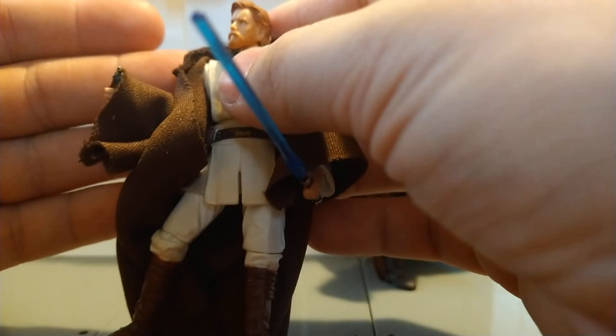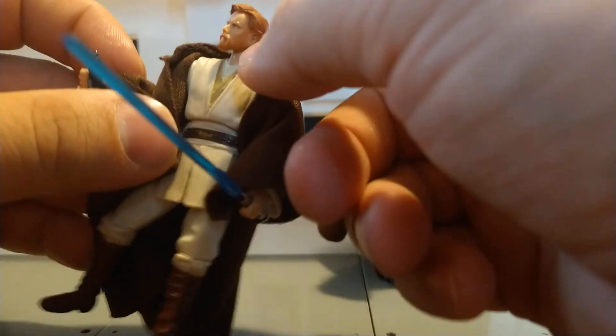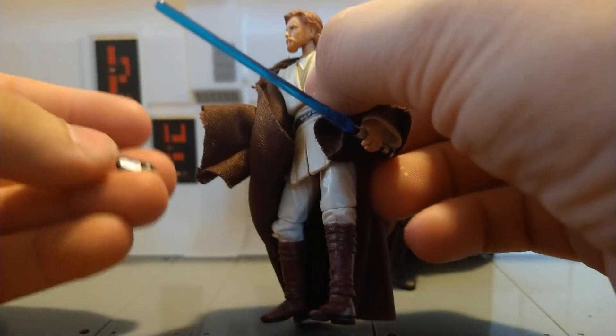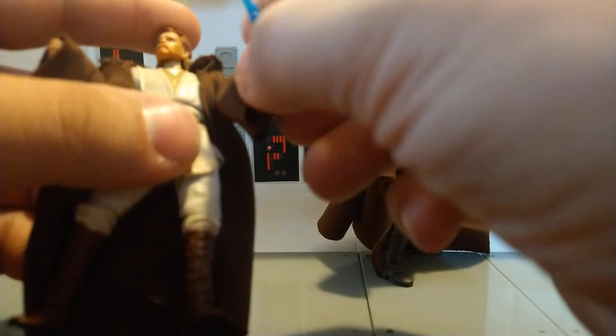It doesn't break up the look of the figure at all. For accessories, he's got his robe which lays pretty good and the hood falls down nicely. He's also got his little communicator, which is always fun getting little accessories like that.